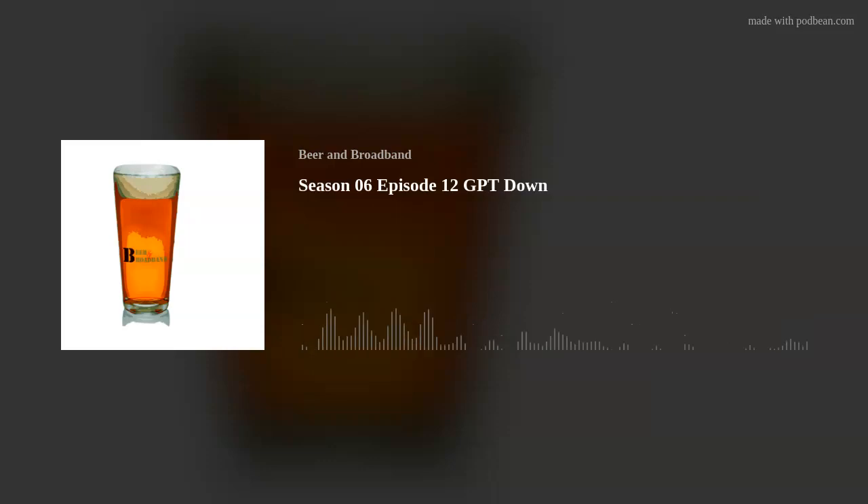ChatGPT made such a huge national news coverage type deal — everybody knew about it, everyone wanted to try it out. The fact that it's only dropped by 10% is actually a little surprising; I assumed that number would be larger. I think the people who are going to use it are going to continue to use it. A lot of what we're seeing are people disconnecting who just don't have as much need for it — and just logging in once still counts as a user.